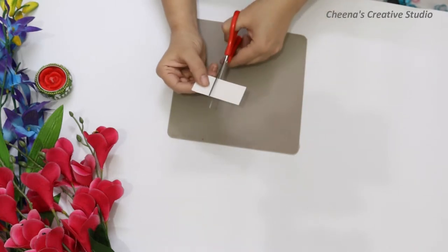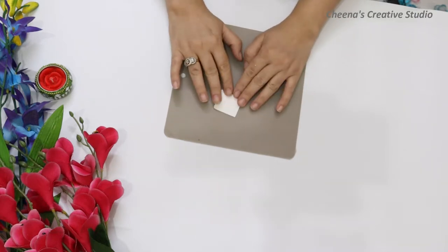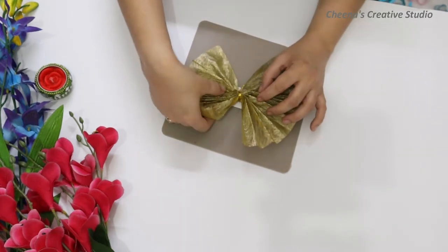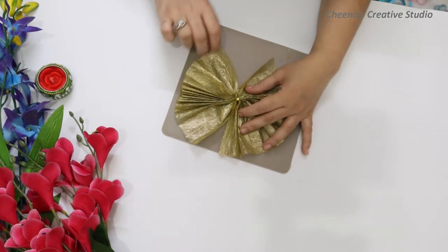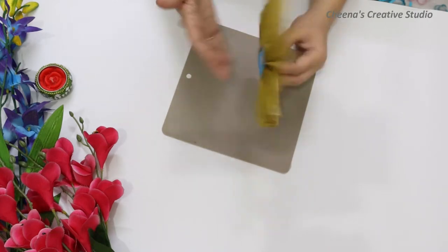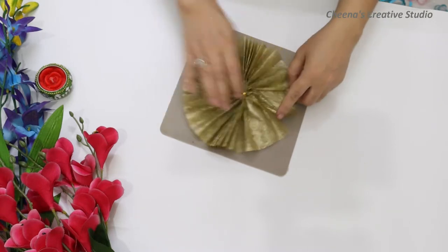Now take a thick sheet and cut it into a square shape. If you have any waste paper or sheet, make sure it is thick so that the base can hold it. We will attach the fan to the glue gun. Please use the glue gun carefully because it is very hot. Use the fan on the paper base so that the flower brooch has a proper base. Now our flower brooch's base is almost ready.